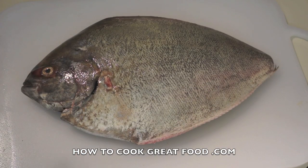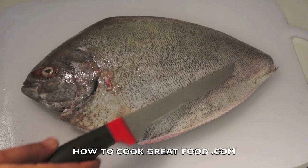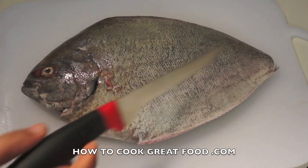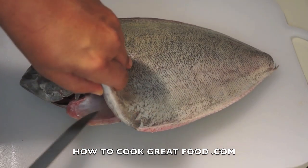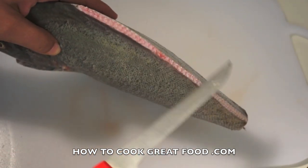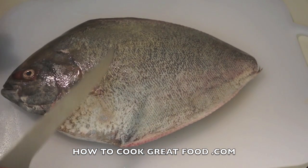Welcome back to howtocookgreatfood.com. As you can see, I've got a beautiful large black pomfret fish. The tail has been taken off, it's been descaled really nicely and cleaned inside. I've also taken off that thin fin there and a little bit underneath — it's a big boy, this one.